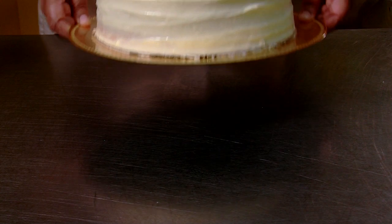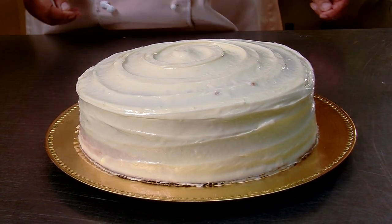This is a nice, versatile frosting that will enhance any dessert, from a fruit cup to a nice cupcake.